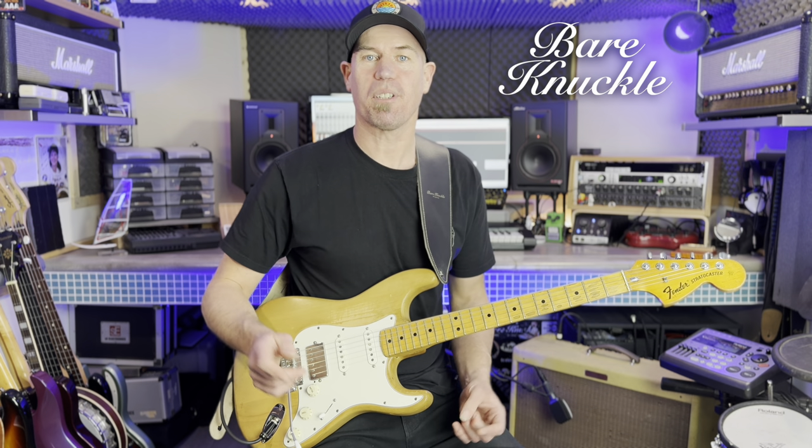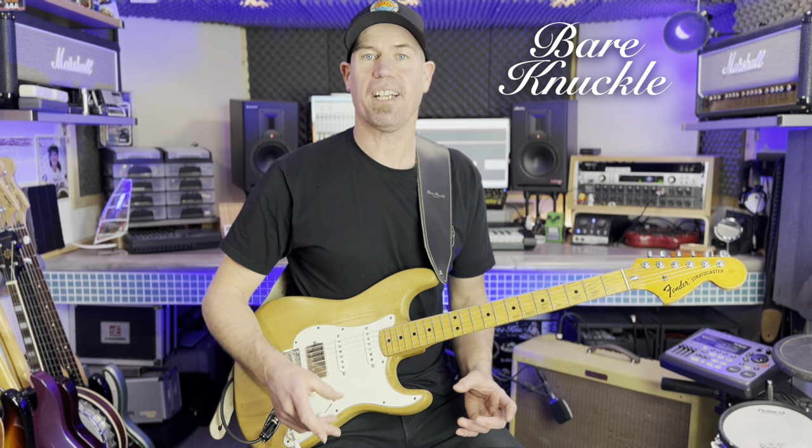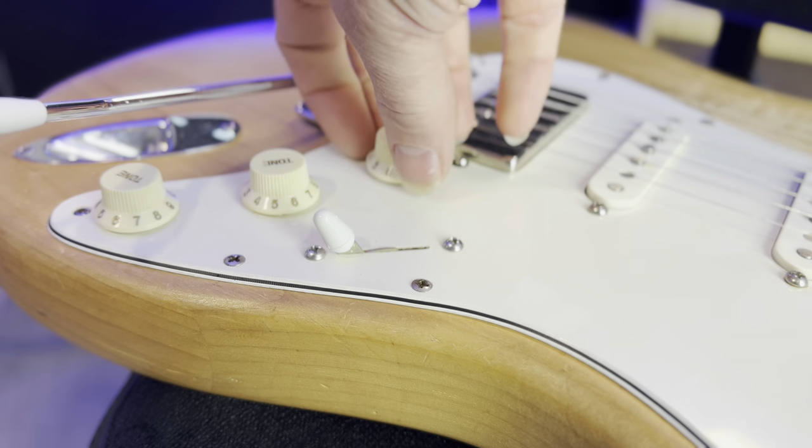If you have any specific pickup questions, I can highly recommend giving the guys at Bare Knuckle Pickups a ring. They're super knowledgeable and they'll be able to help you get the correct pickup for the sound that you're after. The Mule humbucker has become one of my all-time favourite pickups — it has a lovely open sound with great articulation and string balance. Splitting the coils provides a really usable single coil style tone, and I've found that when splitting the coils on other humbuckers this is not always achievable.